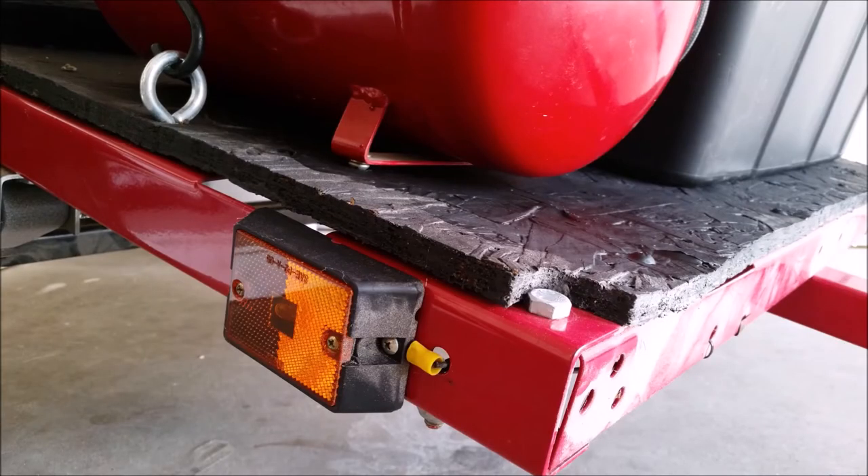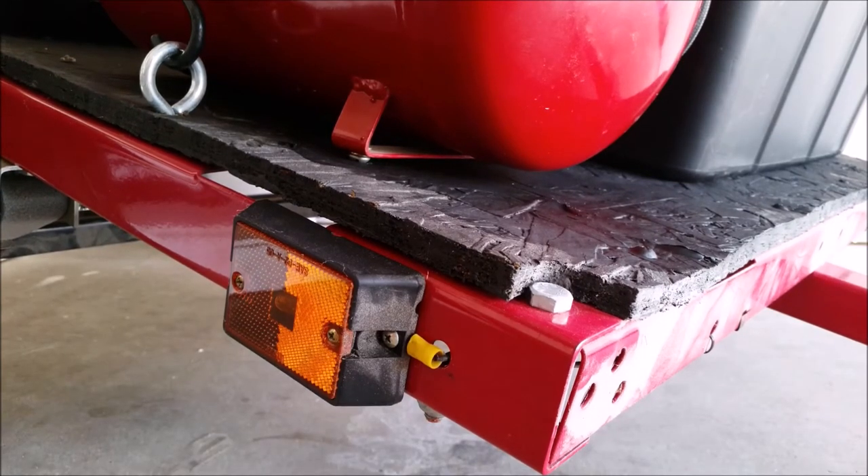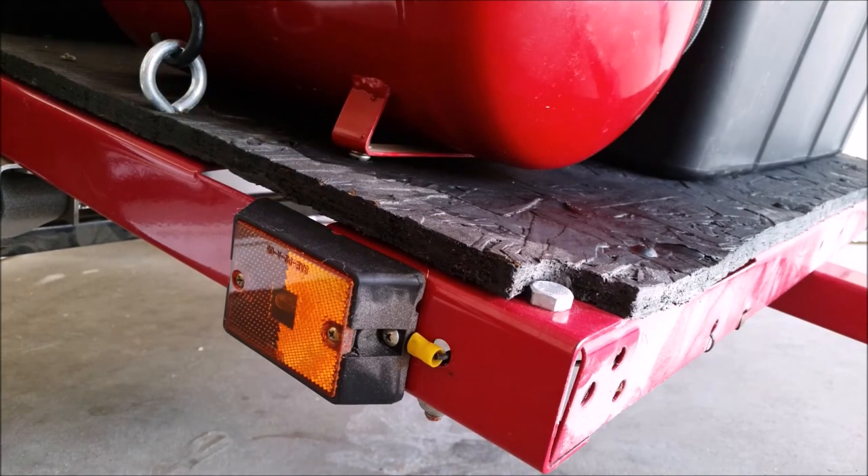A few key features to note: all lights are individually grounded as opposed to the central ground recommended by the instructions. The wood I'm using for the deck has several layers of heavy-duty outdoor latex paint — you don't want this rotting on you and having parts falling off on the interstate.